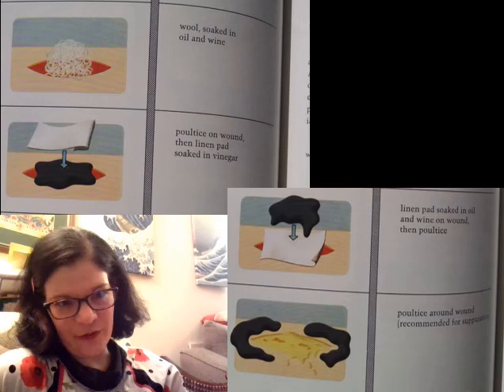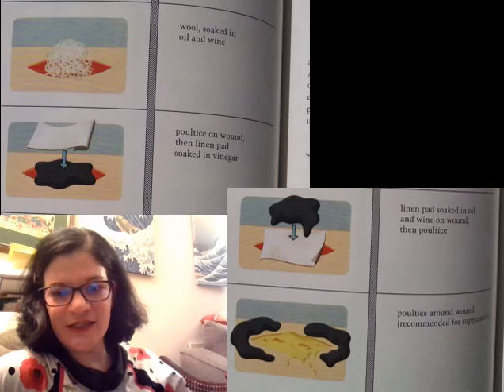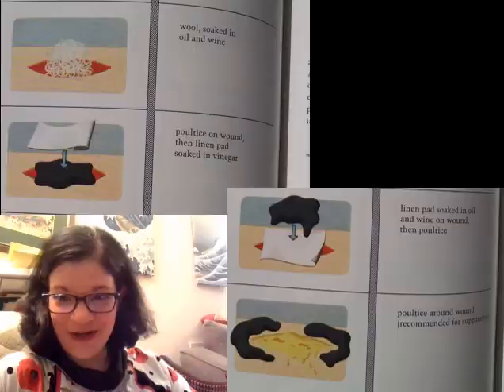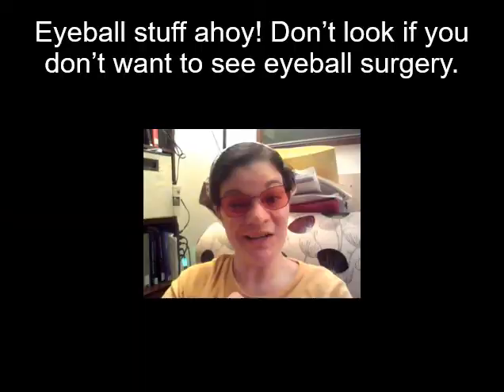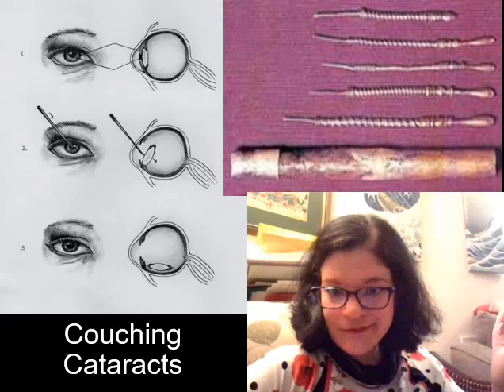Poultices are sometimes applied directly to wounds and sometimes used around wounds to stop the progress of infection. If you're interested in the details, it's in Celsus book six — I have you reading seven and eight, but book six is also on the internet; in fact, all of Celsus is online in both Latin and English translation.